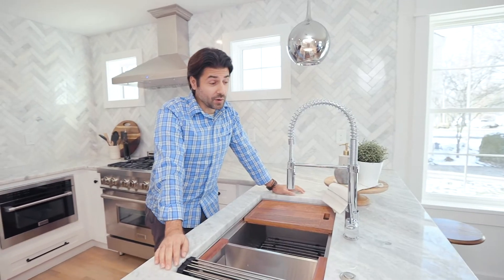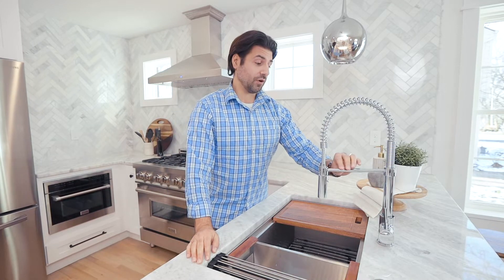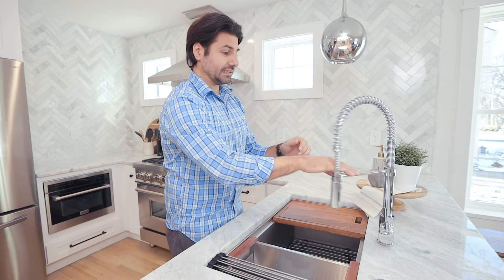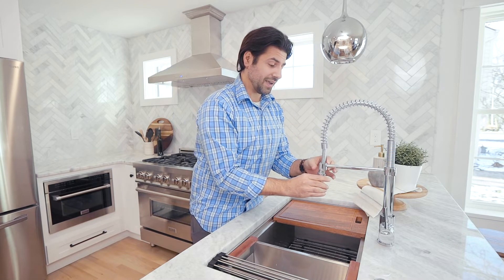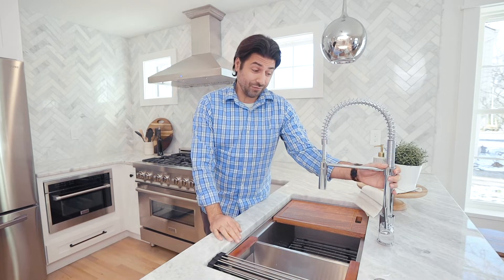If you didn't know, Z-Line also makes faucets. This beautiful chrome faucet is extraordinary, in my opinion. If you need access to the sink, you can swivel it out of the way completely. One thing I also noticed is that this is actually metal — a lot of faucets I've seen are plastic. Your higher end ones are definitely going to be metal and have a chrome finish. It has a great spray pattern, and all the materials are lead free.